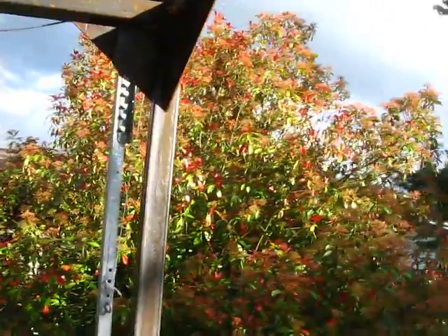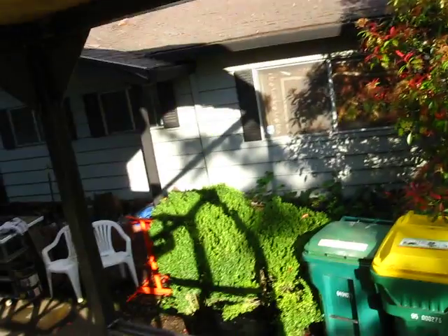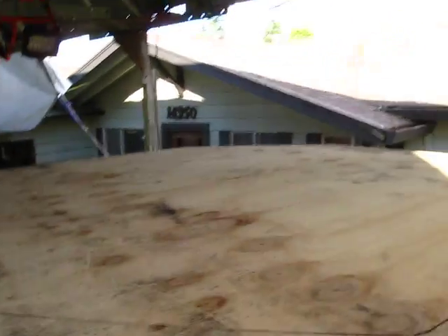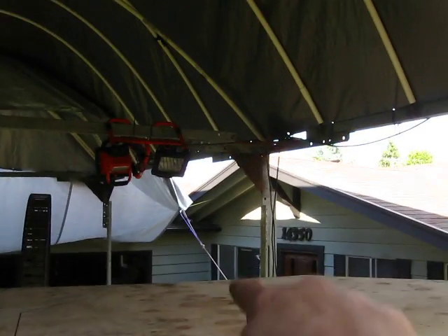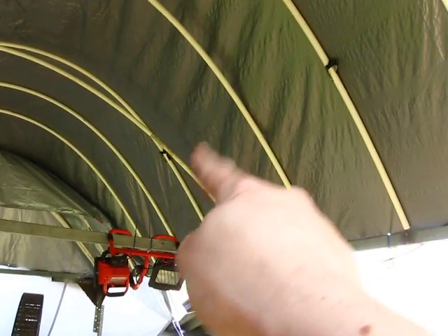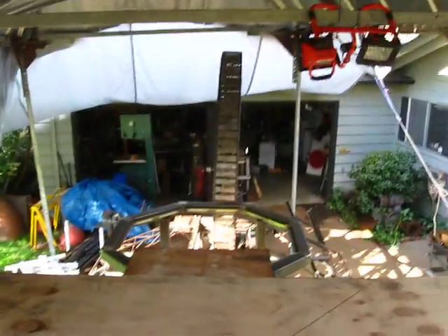Up this ladder to the top here, and coming off this corner up there going up is going to be the ship steering wheel — you can kind of see that.